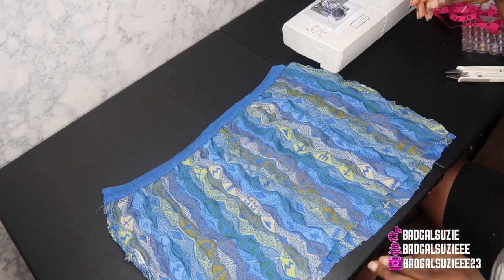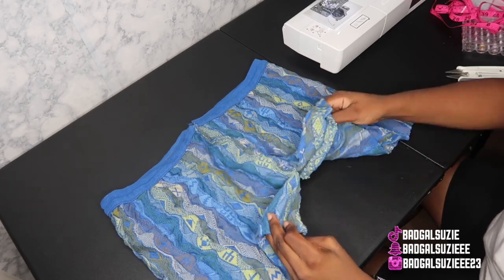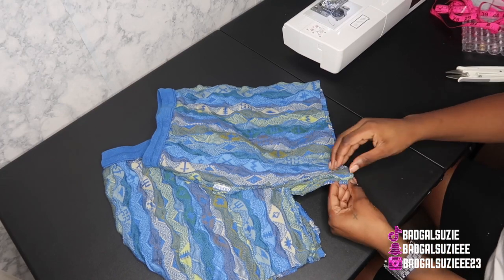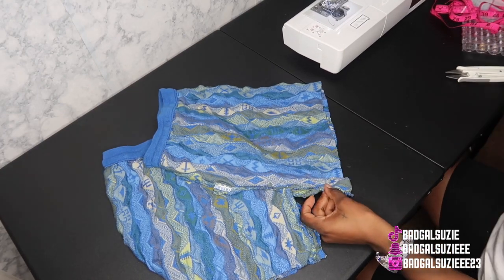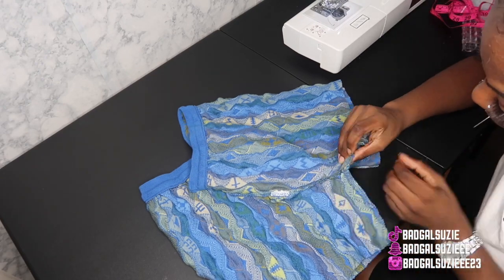Right here I'm only sewing the crotch area. If y'all want a detailed video on shorts, check out my other videos — I'll try to list them in the description box. Right here I'm putting the crotch area together and we're going to go ahead and sew it. She definitely put that outfit on.